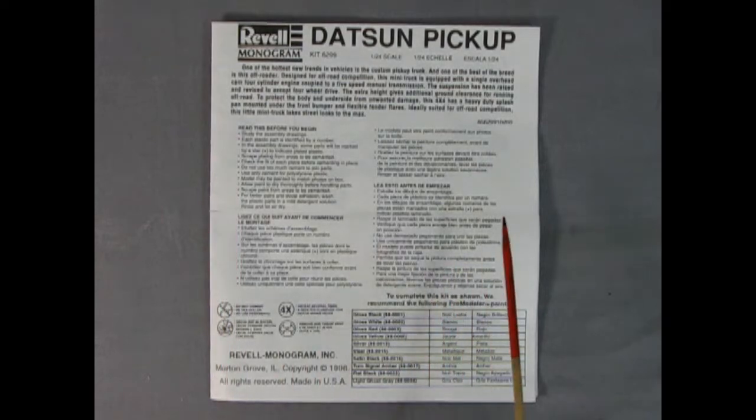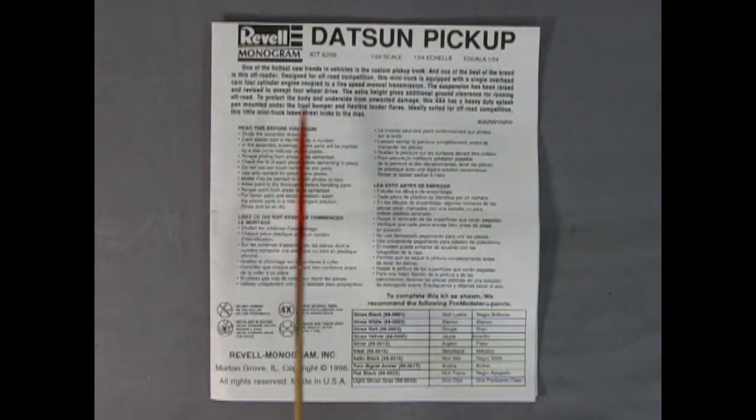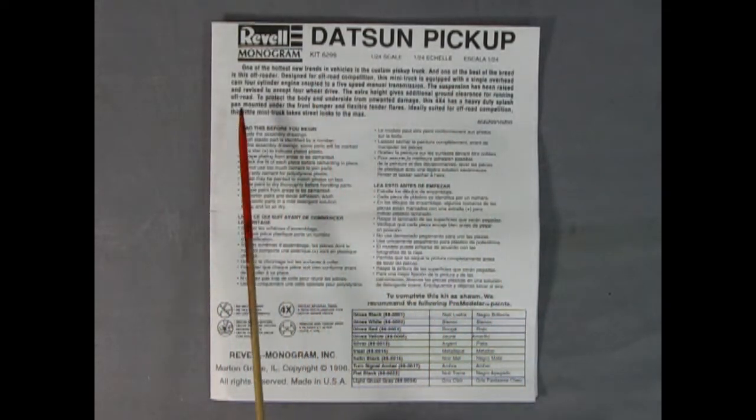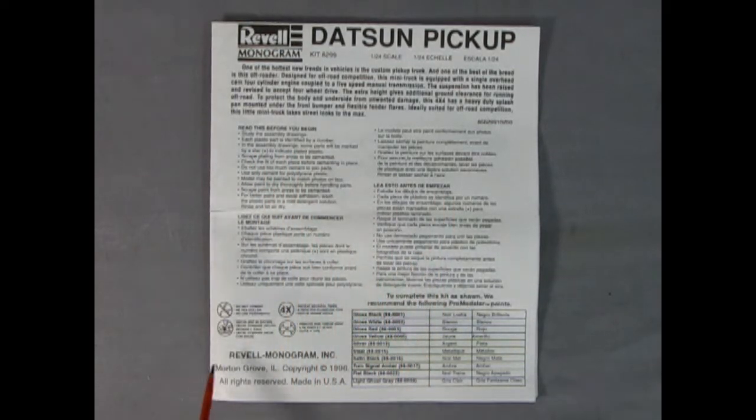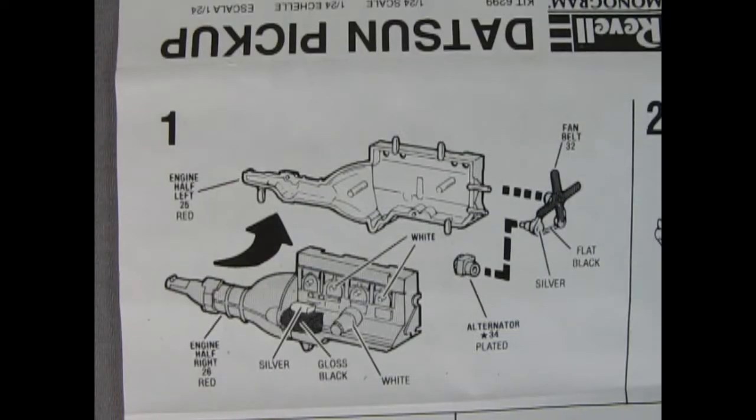Although our instruction sheet looks quite small, it actually unfolds into a larger sheet. This is our Datsun pickup, and here we have the write-up which I will put in the description box down below. There's the 'read this before you begin' in many different languages, some of the symbols we will see, as well as a paint call-out chart.